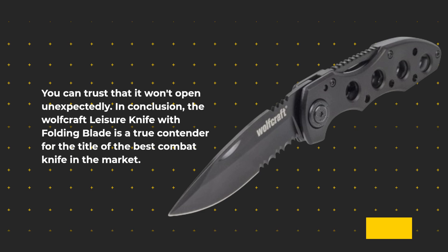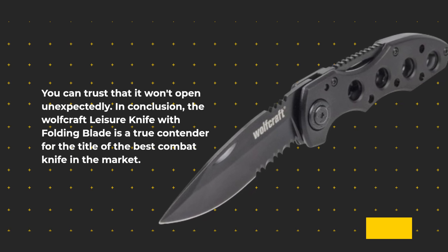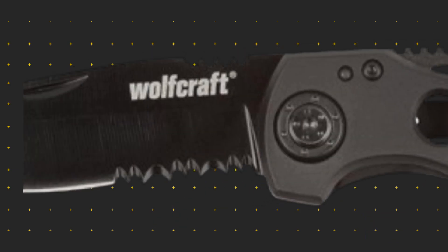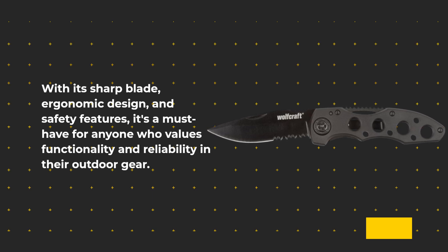In conclusion, the Wolfcraft Leisure Knife with folding blade is a true contender for the title of the best combat knife in the market. With its sharp blade, ergonomic design, and safety features, it's a must-have for anyone who values functionality and reliability in their outdoor gear.